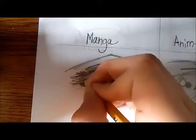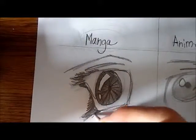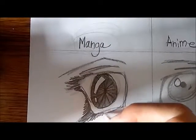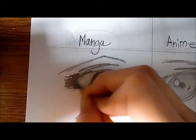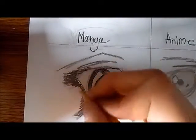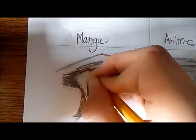Just keep making those lines darker and make them bigger at the top. Make sure to put some size emphasis onto this.